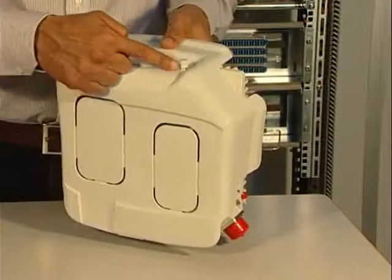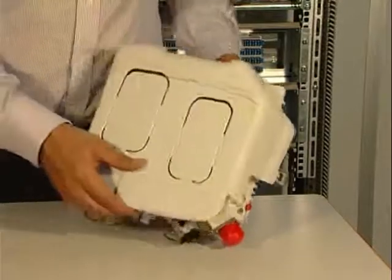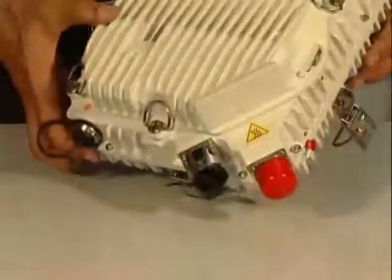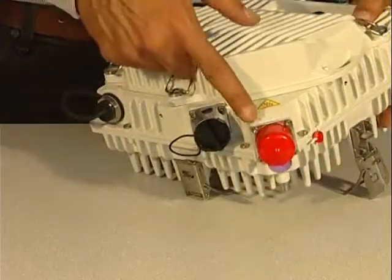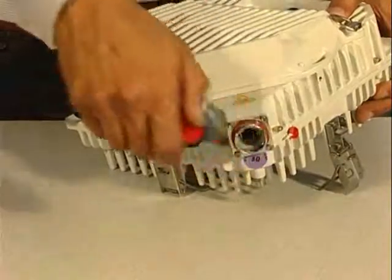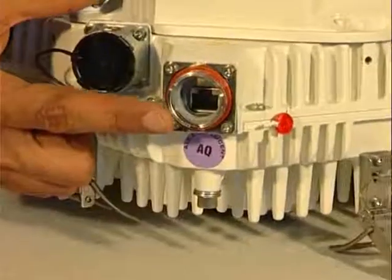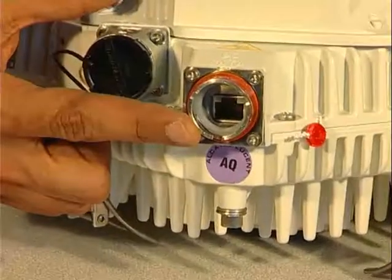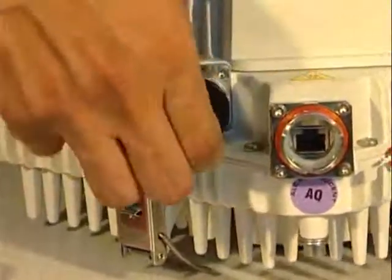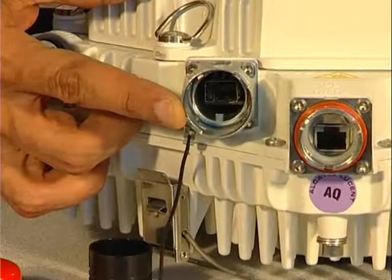To remove the solar shield, release the three screws and take it out. Two data ports are available on the MPTHC: an electrical Ethernet port supporting power feed over Ethernet via an R2-CT connector, and an optical Ethernet port.